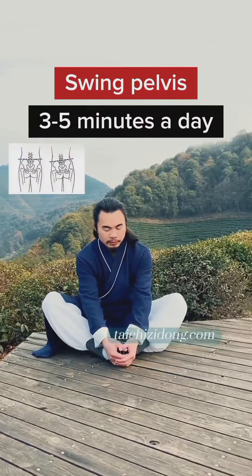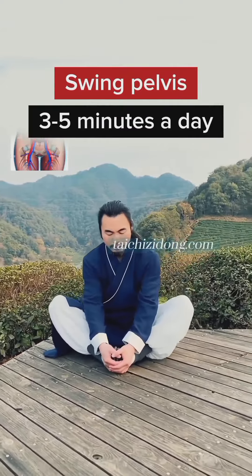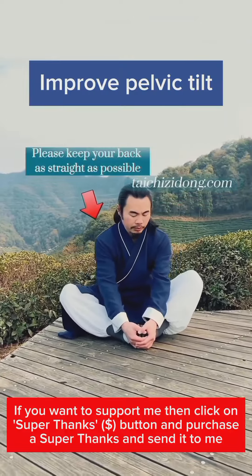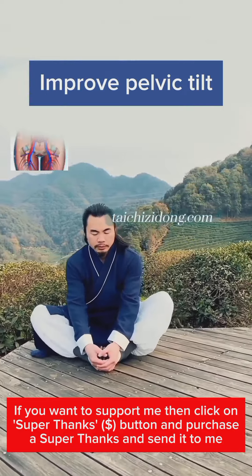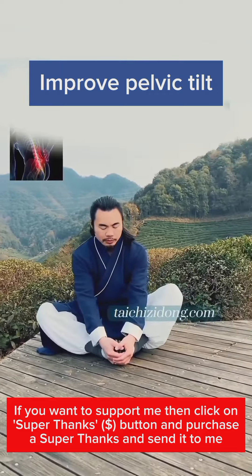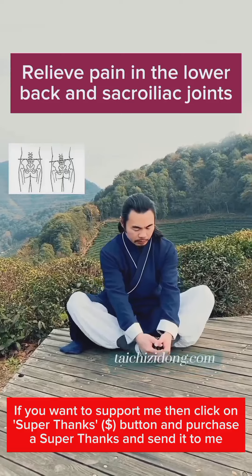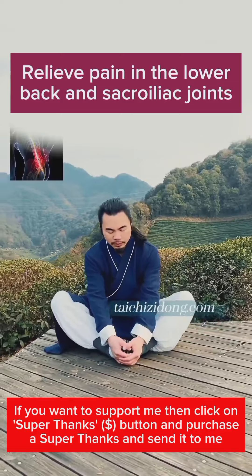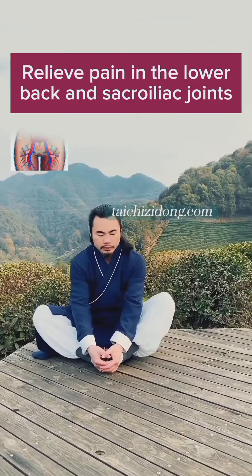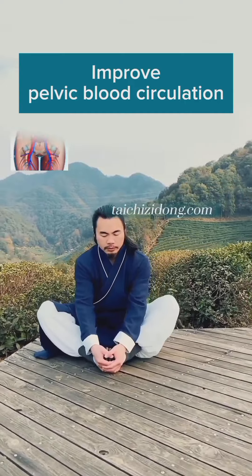Swing pelvis. Do this exercise 3 to 5 minutes a day. This exercise will help you to improve pelvic tilt, relieve pain in the lower back and sacroiliac joints, and improve pelvic blood circulation.